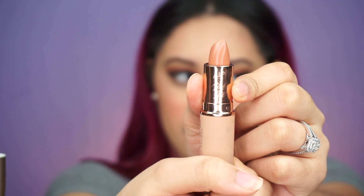For lips I'm taking the Dose of Colors Desi and Katie collab lipstick in More Creamer. You can absolutely finish here, but I'm going to top it off with the Dose of Colors Desi and Katie collab lip gloss in Over the Top.